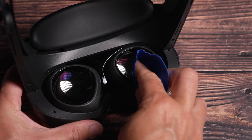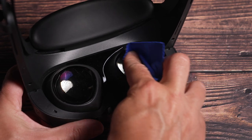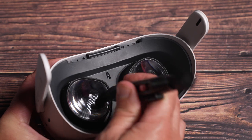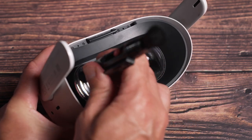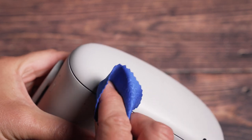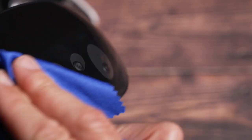The final stage is the lenses and cameras, for which you'll need a microfiber cloth and a lens pen. Start from the inside of the lens and work in circles towards the edge. For stubborn marks, use the lens pen, which has a firmer lens cleaning pad on one end and a brush on the other. Once the headset lenses are done, clean the camera lenses with a quick wipe using the microfiber cloth.